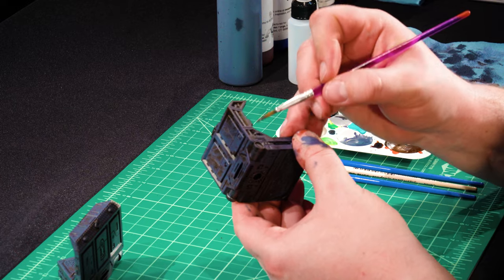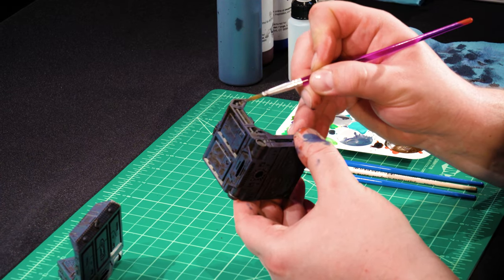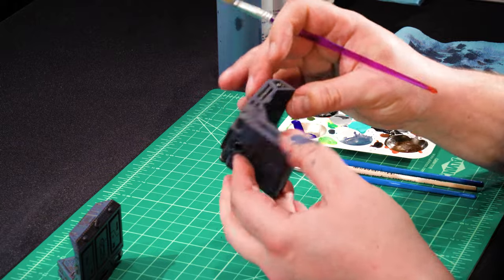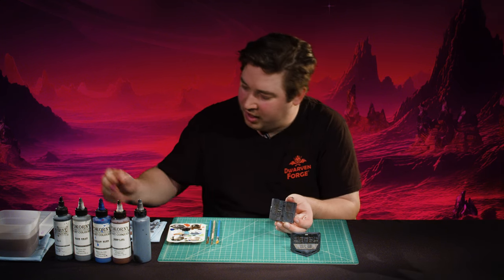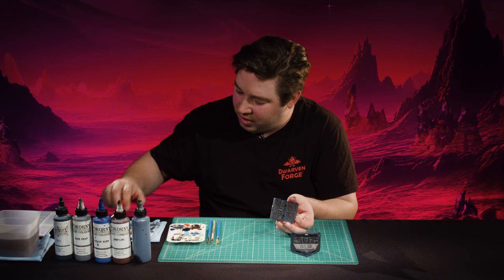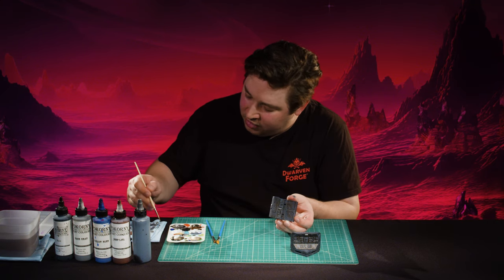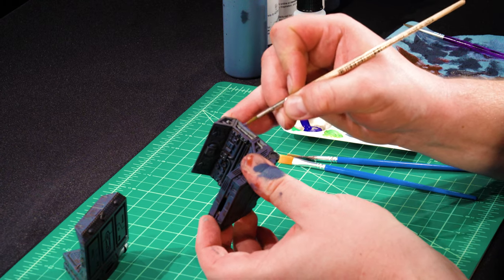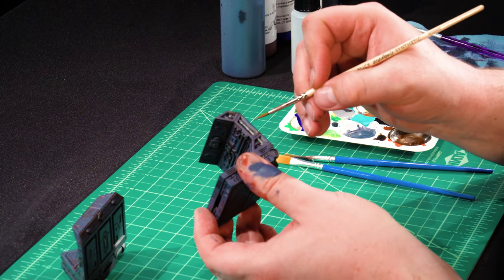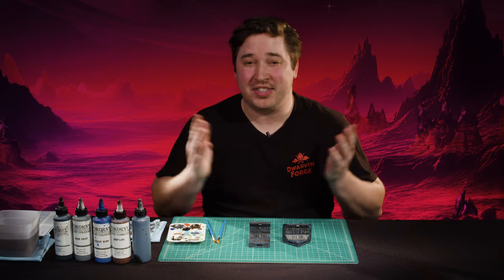If at any point you do get some paint somewhere you don't want it in this step, just go back to your blue-gray mix and put a dab right on top of it. We've done it so patchy you can just do an almost straight opaque patch dot of paint and it will dry and look like nothing's there. The side pipe here is another example of using that perpendicular angle, letting it catch. That's step three complete — we'll move on to the final accent.